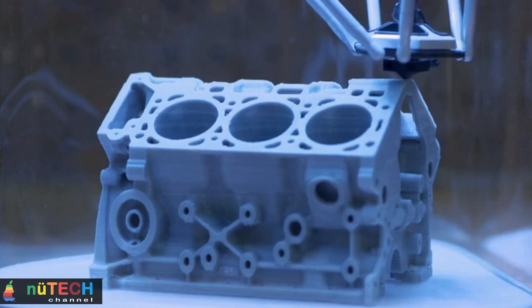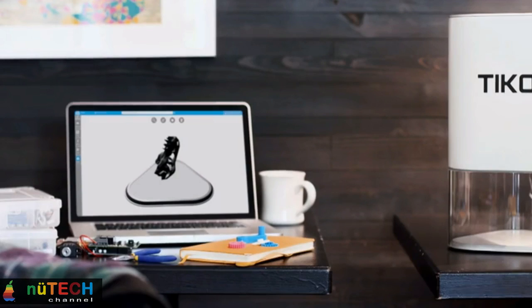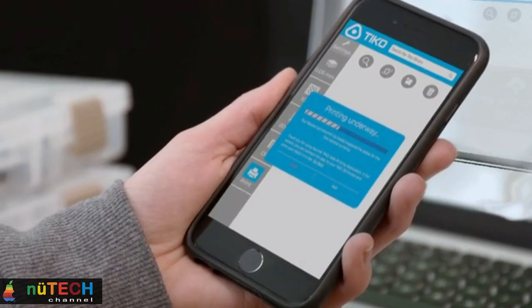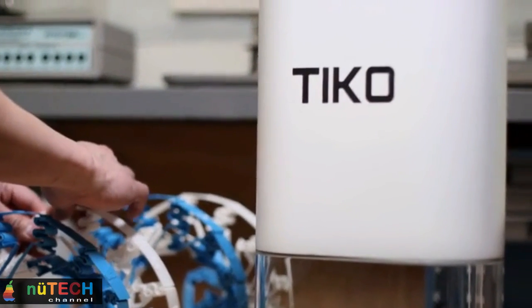This same accelerometer is used for auto-calibration, plus something even cooler: Tico can measure its own performance. So with your permission, we can use performance data from your printer to help make every Tico better. This will help us improve our firmware and slicing engine and keep your Tico running at peak performance. Everybody wins.